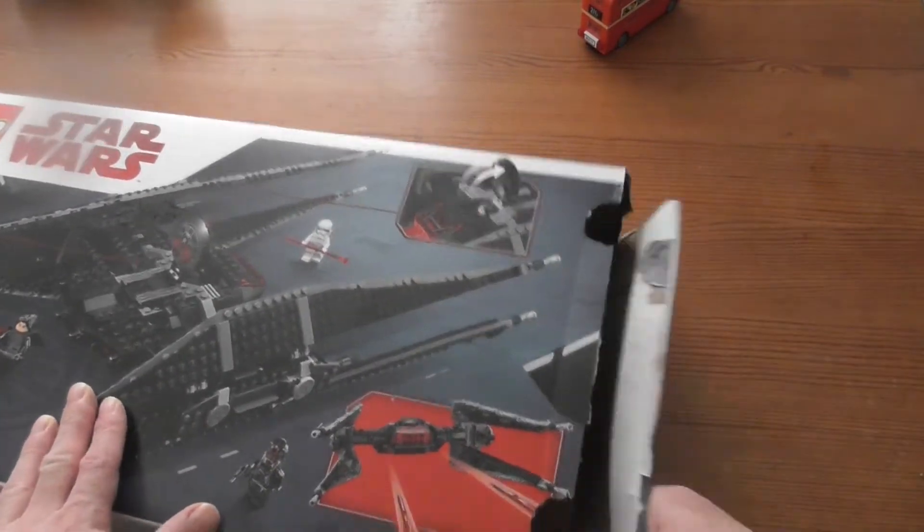This will be a pretty fast build, I guess — not so much. The Millennium Falcon was a lot harder. Just the dark BB-8. Cool.